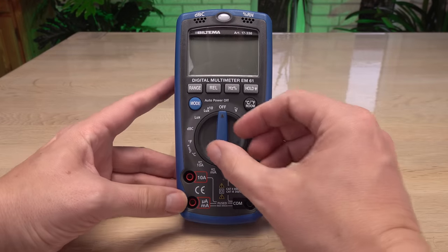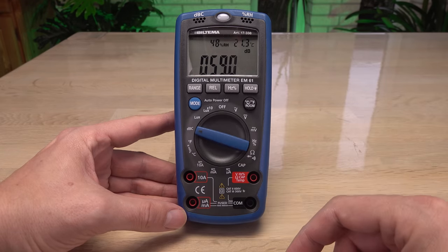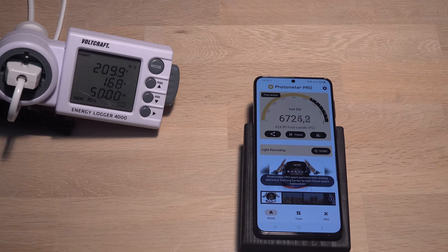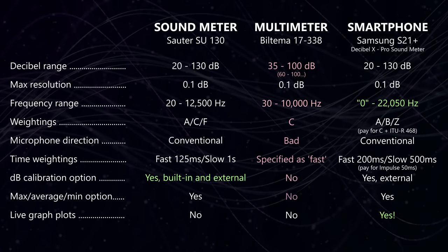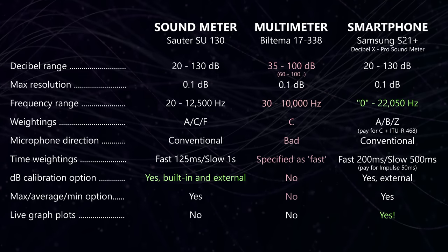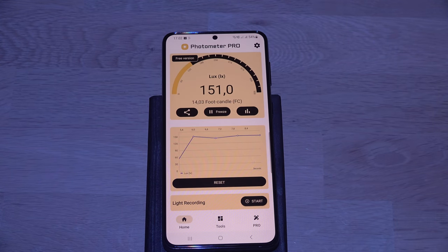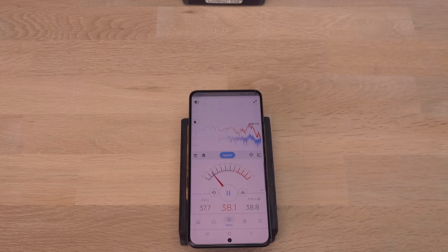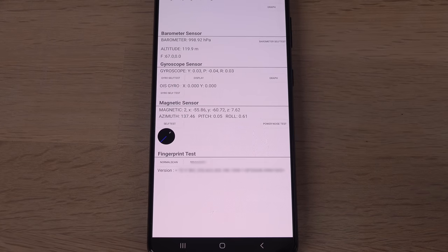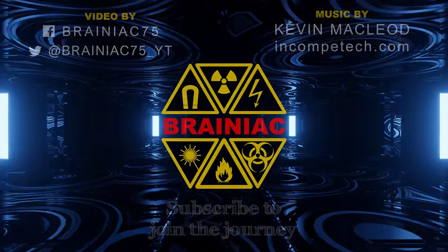Going into this I expected the inexpensive multimeter to perform poorly, thinking it is trying to do too much in a single unit. I was hoping it would at least perform better than some free apps on a cell phone — turns out I was wrong, in several ways. For hobby use, the lux function on the multimeter is usable for white light, but the decibel function is way too limited. On the other hand, a modern smartphone with a dedicated light sensor is a surprisingly good alternative — usable as a lux meter for white light, and as a decibel meter with the right combination of phone and app. It makes me wonder how good the magnetic sensor in my phone is — am I carrying a decent free gauss meter in my pocket? Comment if you want me to make a video about it.